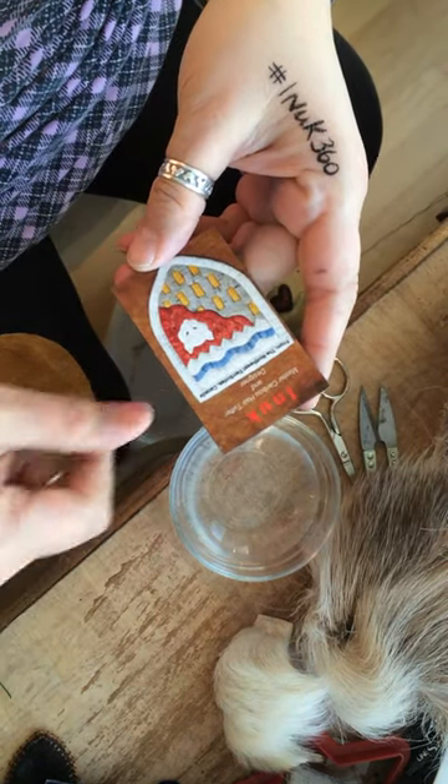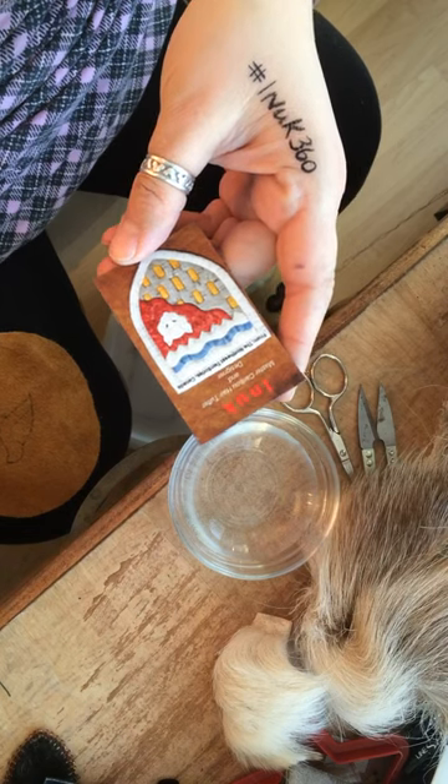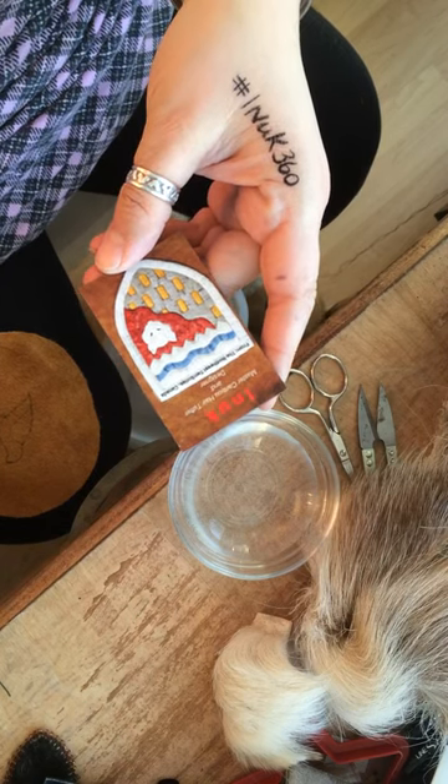Hi everyone. My name is Inuk. I'm a master caribou hair tufter for 25 years and going. Hashtag Inuk360.